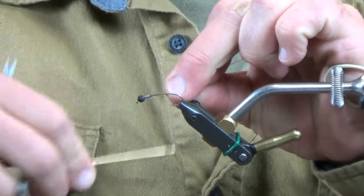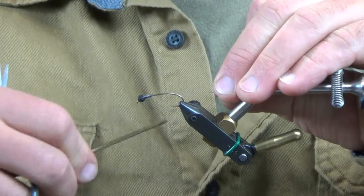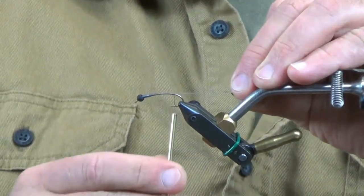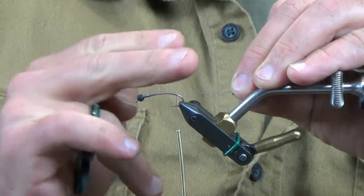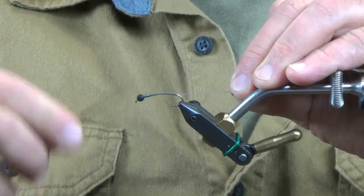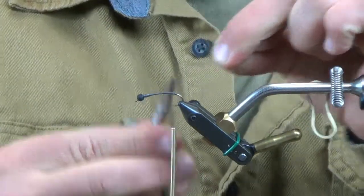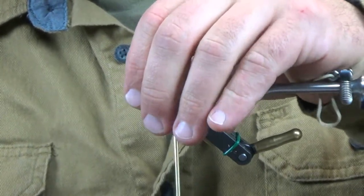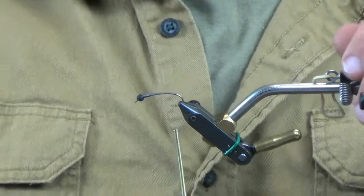Now I'm going to take some 140 denier gray thread and wrap this all the way back. I'm going to go past the barb of the hook to where the hook bend ends — actually a little bit further back on this one, because I want the tail to be a little more apparent and stick out a bit further. There we go — that bead is locked in place, sitting really good. Let me clean that up a little.